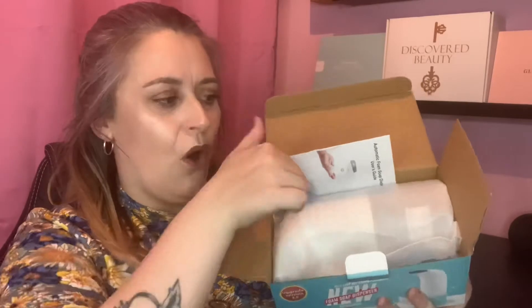Let's get into the unboxing — but if you have not already, hit that subscribe button and come join the YouTube family. Hit the notification bell so you know whenever I upload a video, and if you like this video smash that thumbs up button, it really helps my channel. Right, so this is what's inside the box.